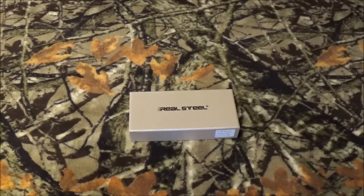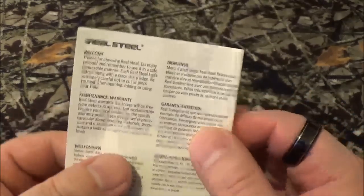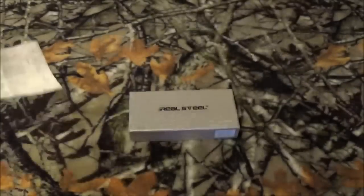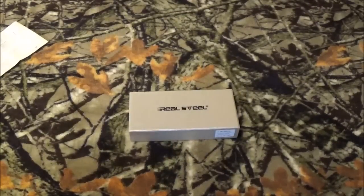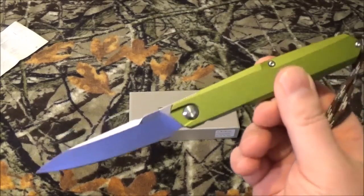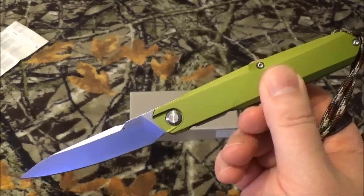Now, before I show you the blade, it came with the usual paperwork from Real Steel. It came with a neat little chamois cloth. But hey, I touched on this in a recent video — I like this blade, and here it is.